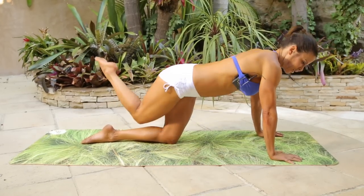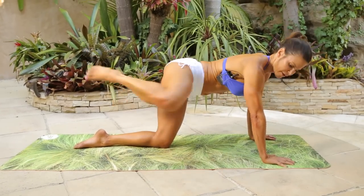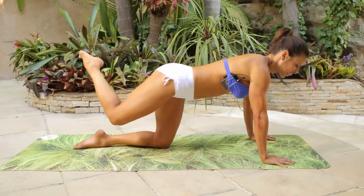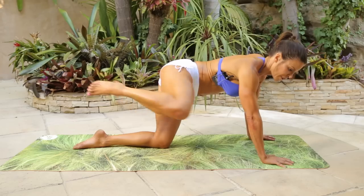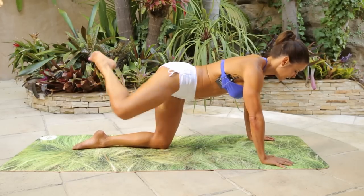Same rhythm, in and cross. One, two, three, four, five, six, seven, eight — make sure you're crossing over the calf. Eleven, twelve, thirteen, fourteen, fifteen, sixteen, seventeen, eighteen.